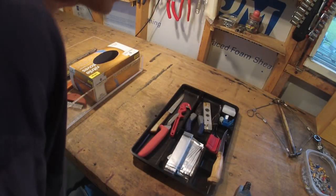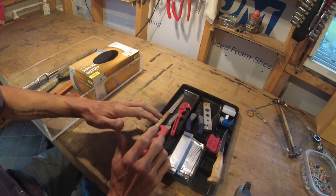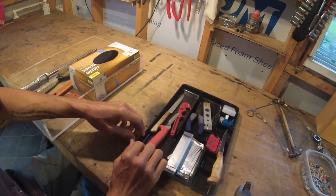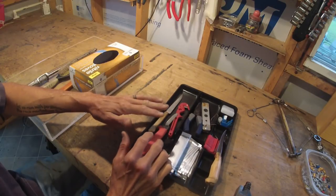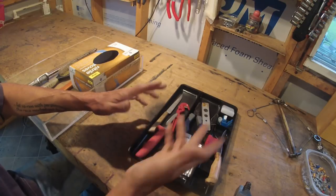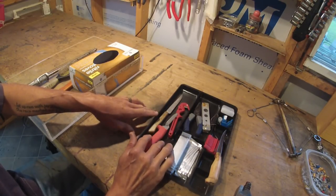Hey everybody, how's it going? I was going to make the next video on beginning canine trapping — it was going to be set construction — but it's been raining here for several days and it's pouring down rain right now. So I'm in my shed and somebody requested me to do a video on basic tools you need for fur handling, so I'm going to skip ahead to this video and I'll get this posted pretty quickly.